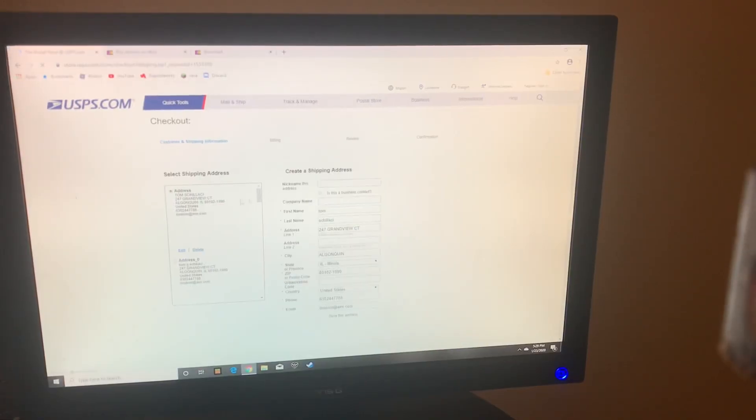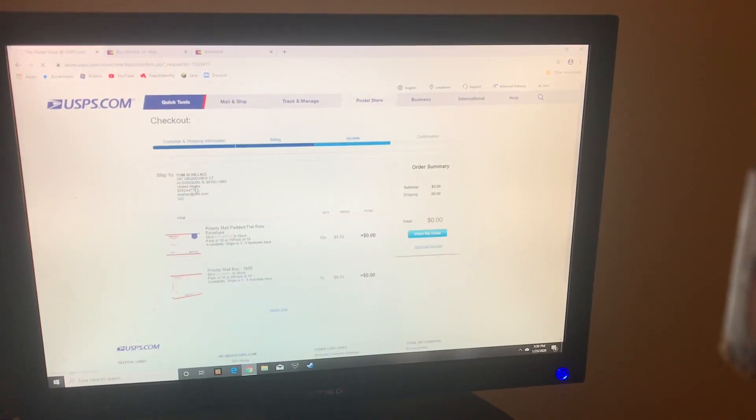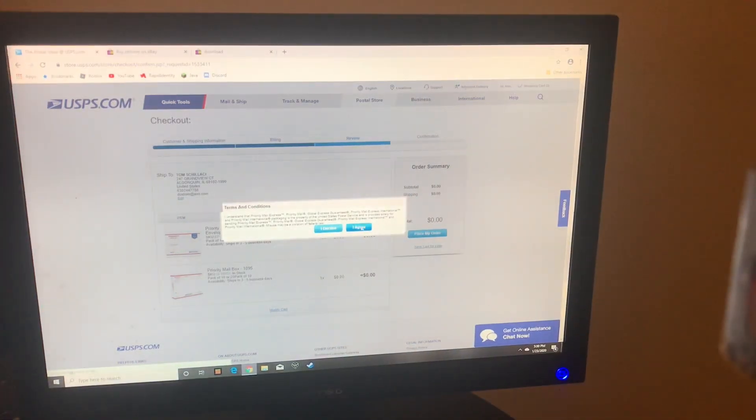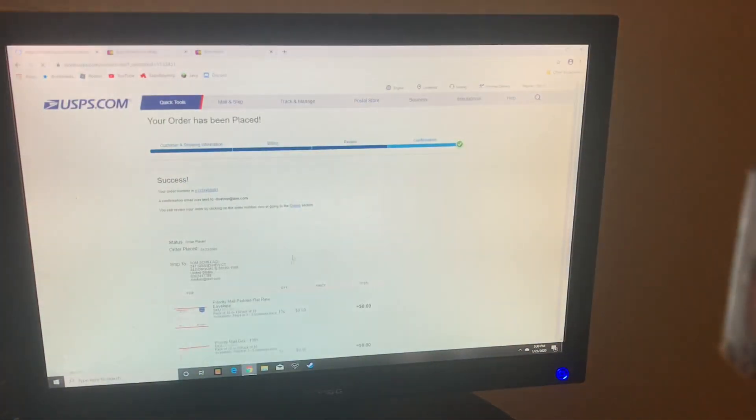Go to the checkout, click your address. Check out. You want a box of priority flat rate envelopes, which are padded. And you want 10 of these 1095 boxes. Place my order — total is zero.